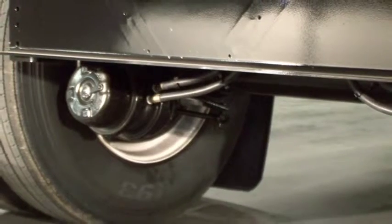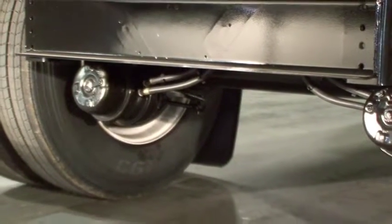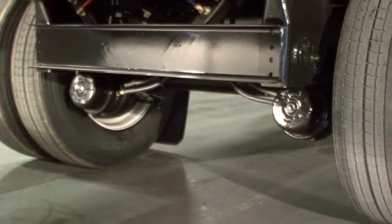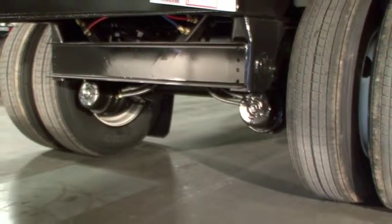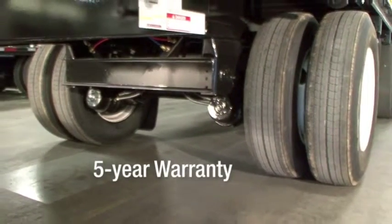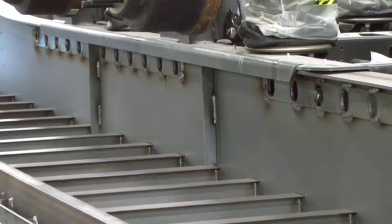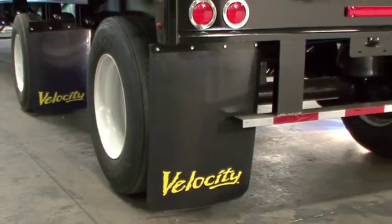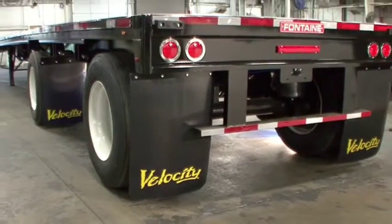Fontaine has gone to great lengths to maximize our suspension and axle components performance in spread axle applications, virtually eliminating failures. In fact, we have such confidence in our design and workmanship that we offer a standard 5-year warranty package. Fontaine uses engineered single piece web stiffeners located in high stress areas. This design provides maximum web stiffness, virtually eliminating cracking due to flex. The Velocity air ride spread axle trailer comes standard with two sets of mud flaps providing maximum protection and safety.